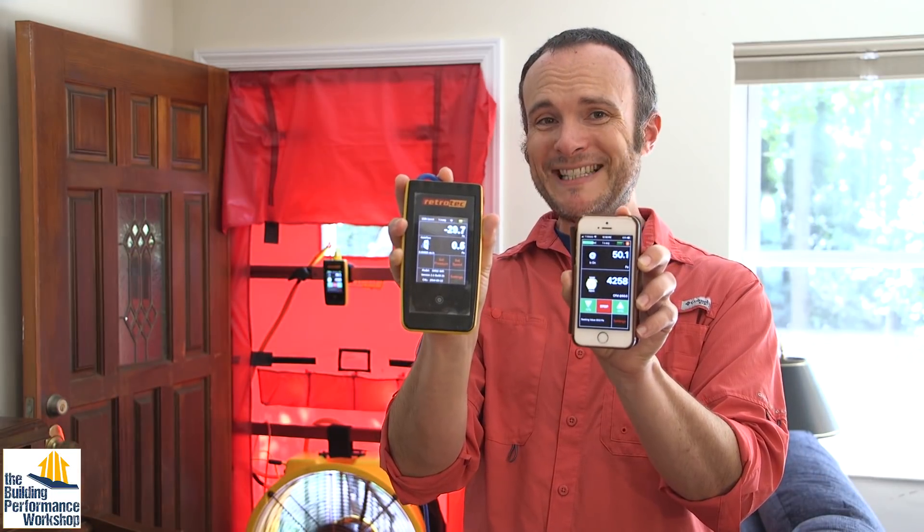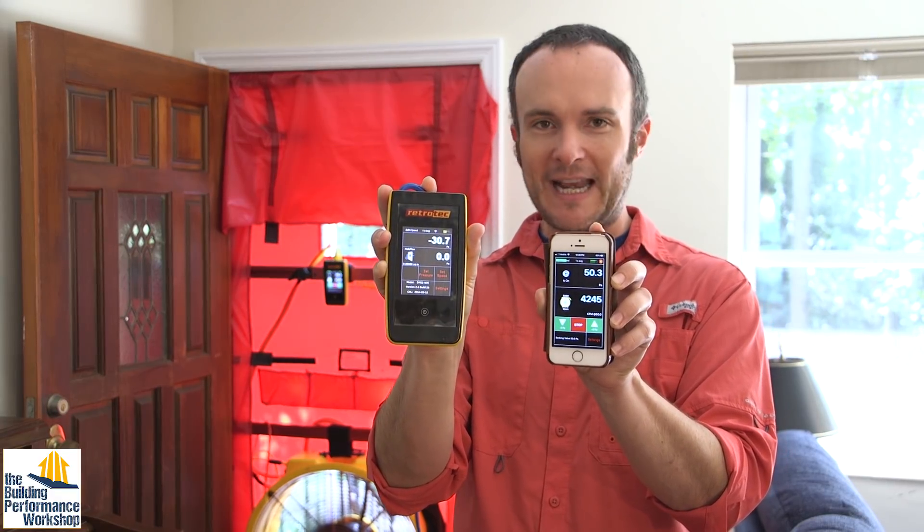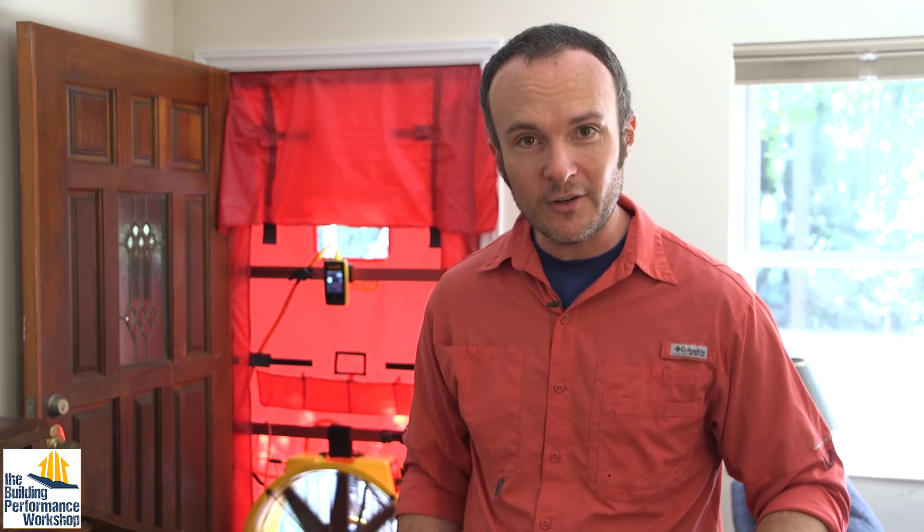We brought the crawlspace down to 70% connection to outdoors — even though there are still giant connections to outdoors because of the addition going on. That tells me we're making a difference and the performance of this home is becoming more tuned. We're aiming for the homeowner's goals — in this case, my parents' goals, and I did interview them about what they want out of this house. Please keep tuned — we're going to do more in the crawlspace, retest, then do more up in the attic and retest as well.